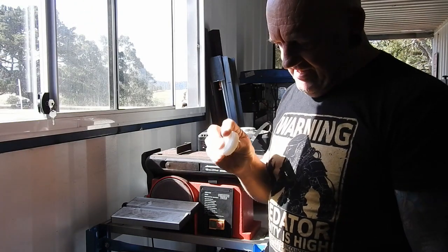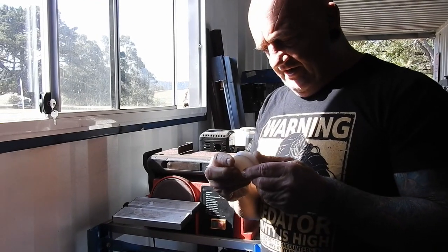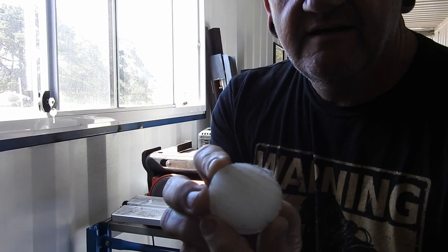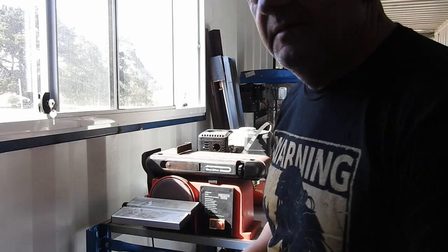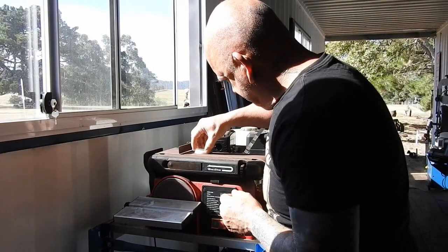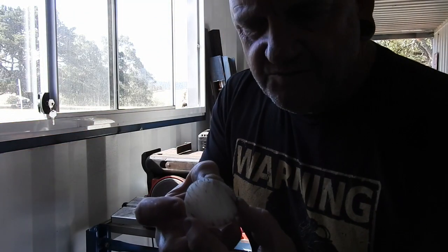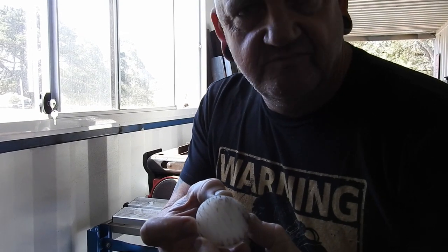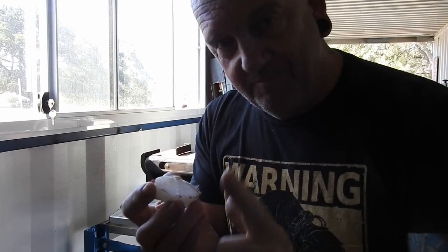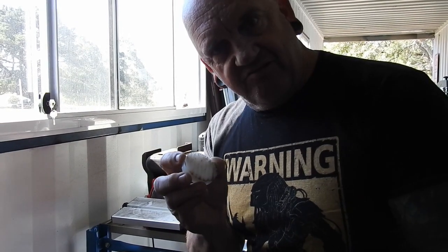I've just cut my 10mm bits of the special plastic and there are saw marks in there. I thought I'd just grind those off with the belt sander, but all I got was dirt — it just rubbed dirt in. It said it had excellent abrasive resistance and I certainly agree with that.